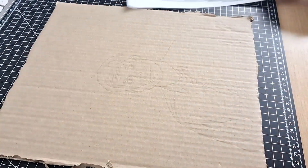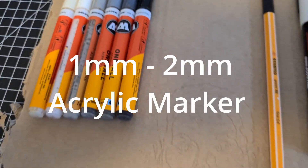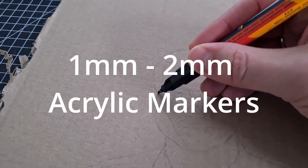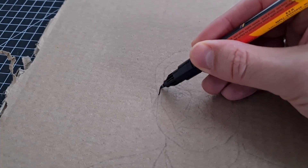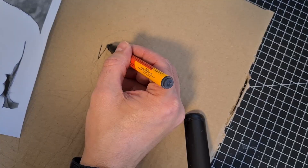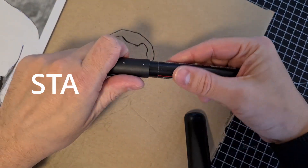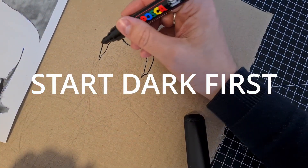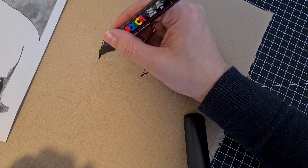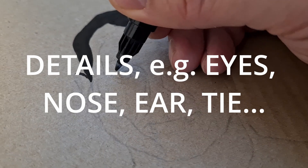Let's move to the fun part. Take your acrylic markers — I usually use 1mm up to 2mm markers, but it's up to you how detailed you want to draw and what size you decide to draw. Then just start filling in the values. Most of the time I start with the darkest colors first and then work myself up to the lightest colors. Make sure to work out all the fine details that you see on your reference picture.